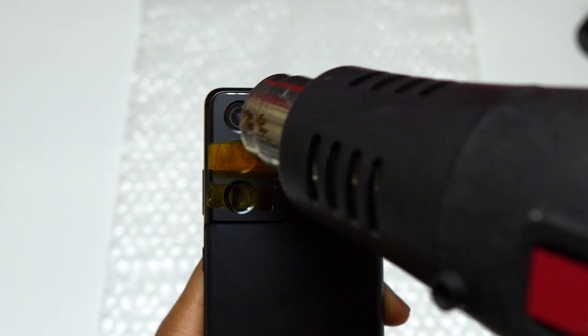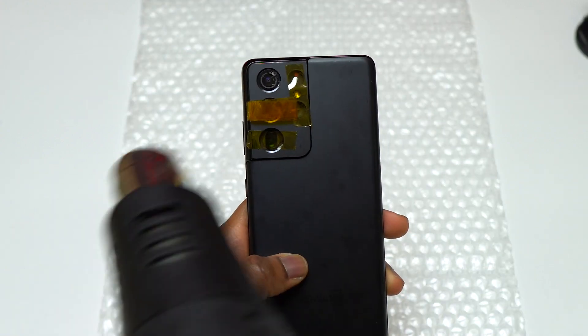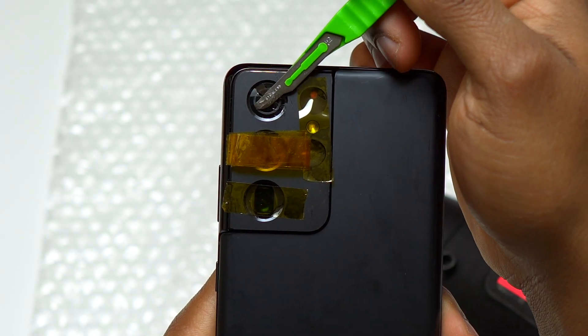I'm using my heat gun. You can use a regular hair dryer — it is going to take a little bit more time because the heat gun has more heat power than a common hair dryer. I heated the camera glass for less than 10 seconds on the highest setting on my heat gun.